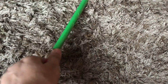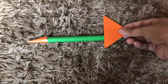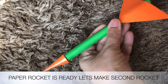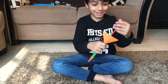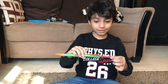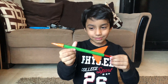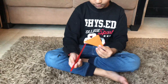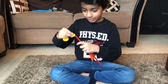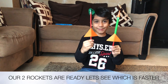Let's go. So this one is ready — Abhi, can you put the straw inside? Okay, so this one is ready. Let's do the other one with the balloon — let's keep it ready. Here we have a paper rocket and this is a balloon rocket.